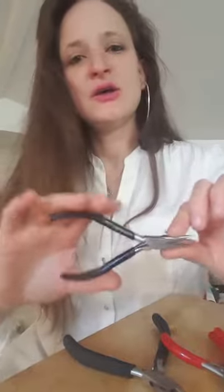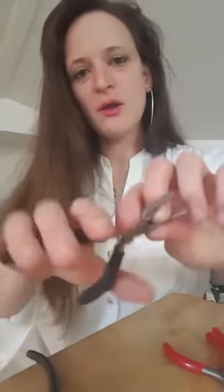In my previous video I explained the basics to getting started. I'm just gonna recap briefly. You need chain nose pliers, flat nose pliers, round nose, and flush cutters.